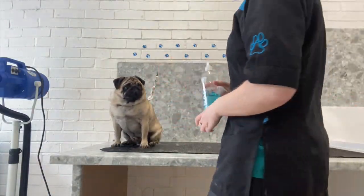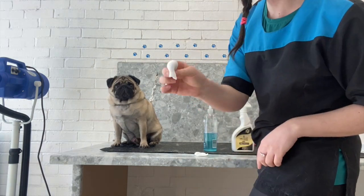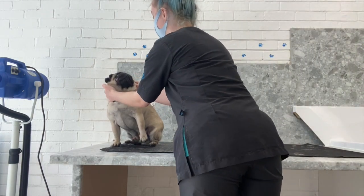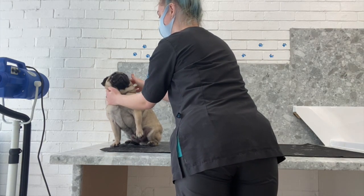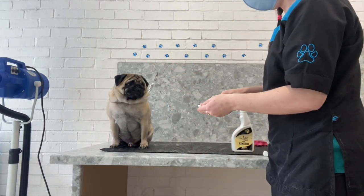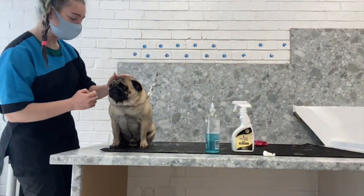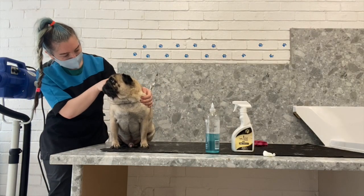Now it's time to give his ears a quick clean. I use the Wahl ear cleaner - I just put a little bit on a cotton pad and wrap it around my finger. After the initial shock of how cold and wet it is in his ear, he begins to quite enjoy having his ears done. I do his other ear just the same - this time he's a bit more prepared for the cold and he just quite happily sits and doesn't mind it.